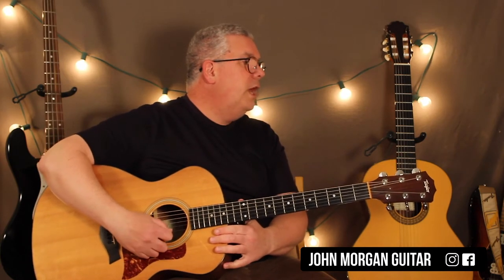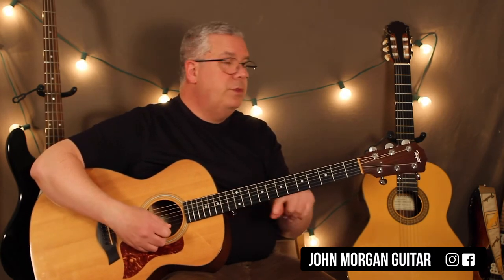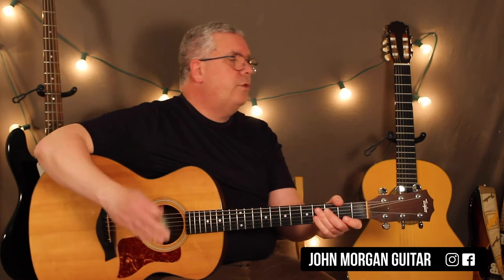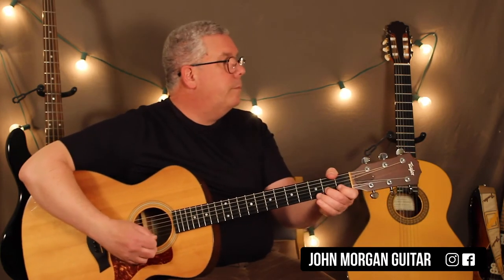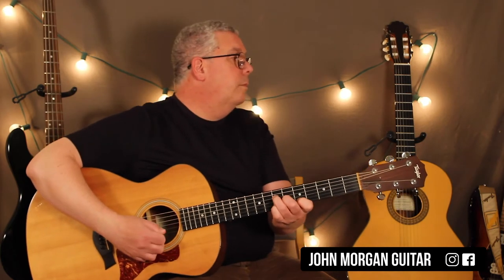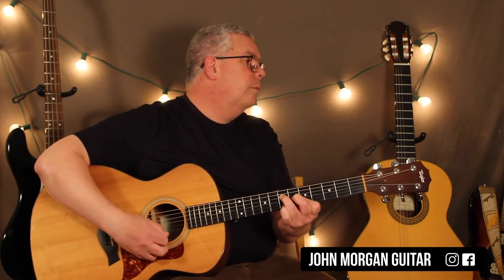Then he's back to the E chord, doing that same lick without the pickup notes: open first string three times, then second string two open, two open, third string open, third string first fret, fourth string second fret. Let me play that through all the way slowly so you can hear it.